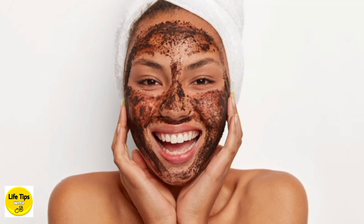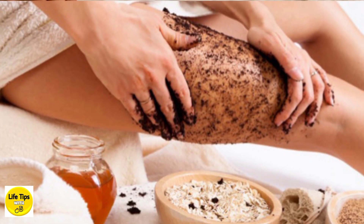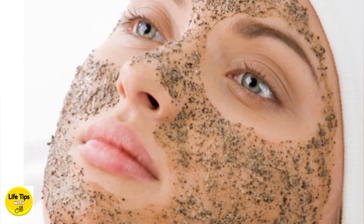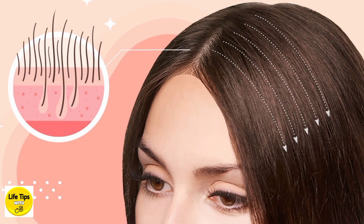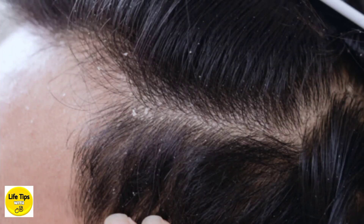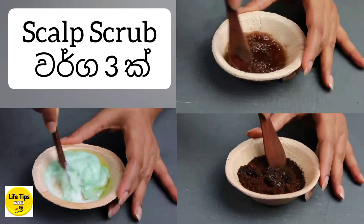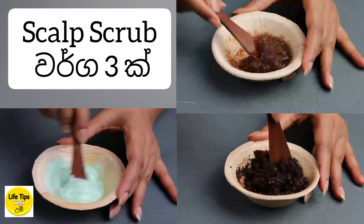We need to use these scrubs on our body. In this moment, we take a look at the scalp scrub. We need to see how we can use the scalp scrub and what benefits we can get from it.